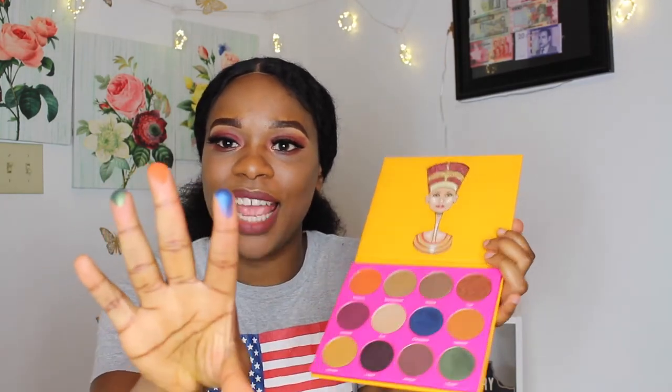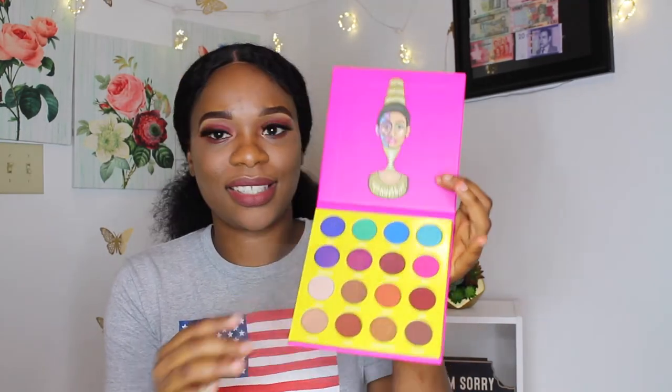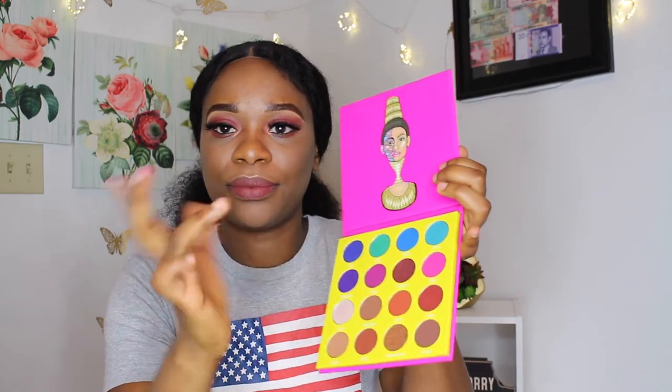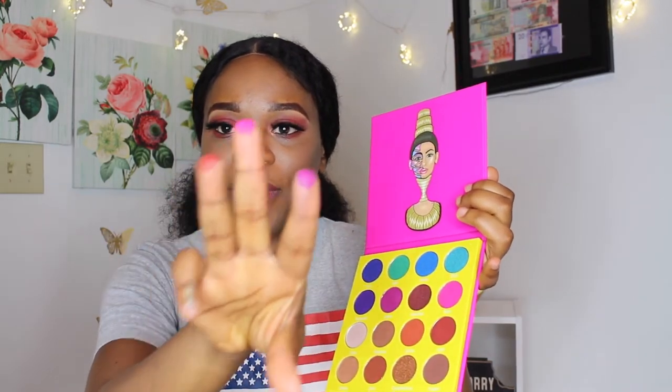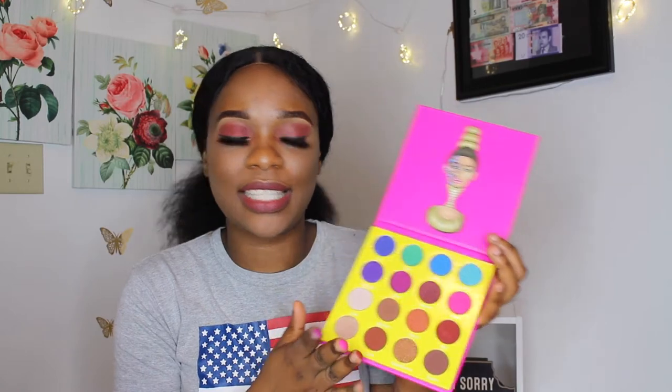This is the fourth palette and it's called the Masquerade Mini by Juvia. I like them — the pinkish tones all look nice. Look at the colors! I'm going to try Zobo — are you seeing how that looks? That's Zobo. This is Worry right here, and this is Ada.